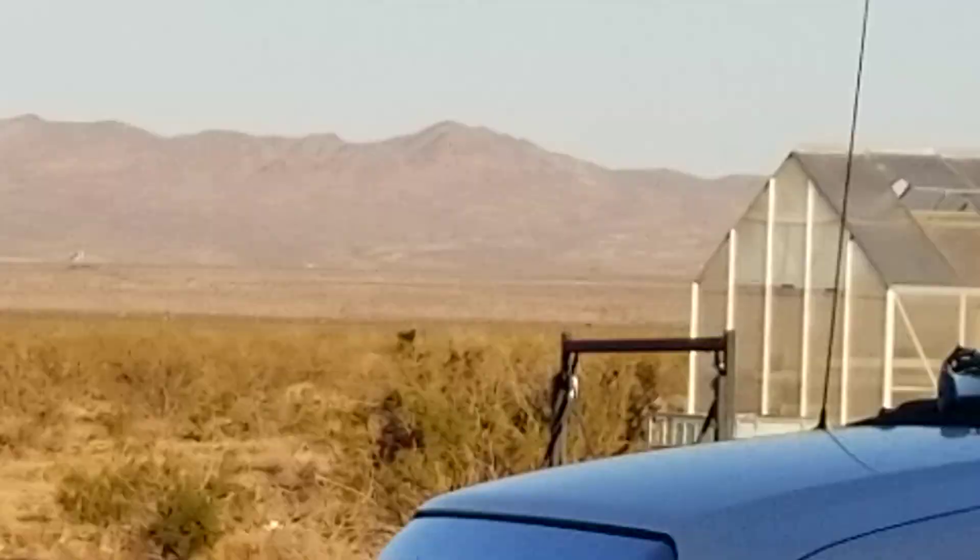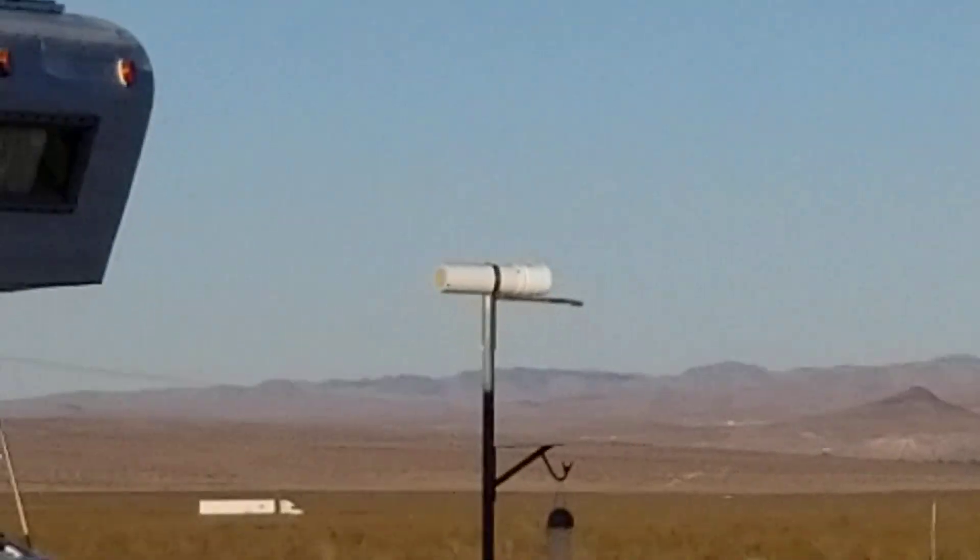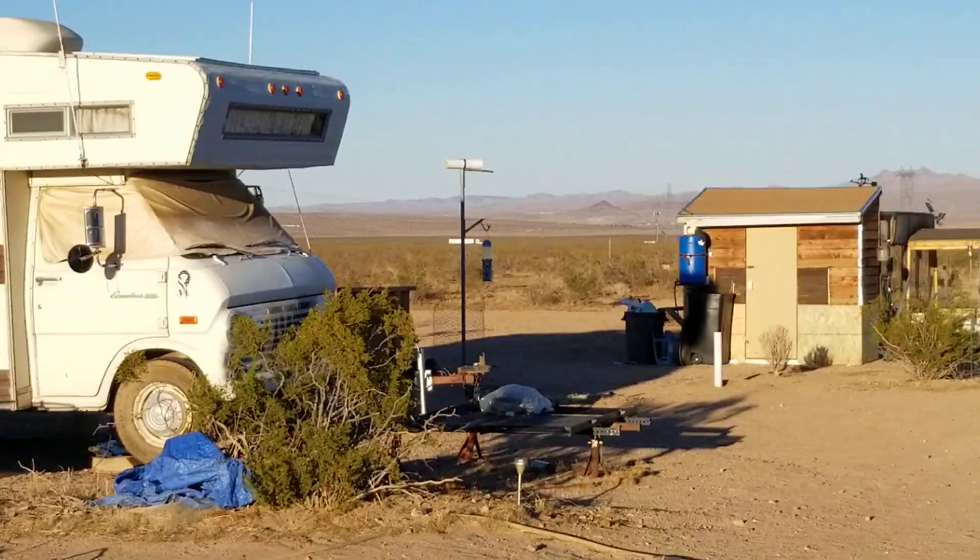I also filled the bird feeder and they've already emptied half of it.